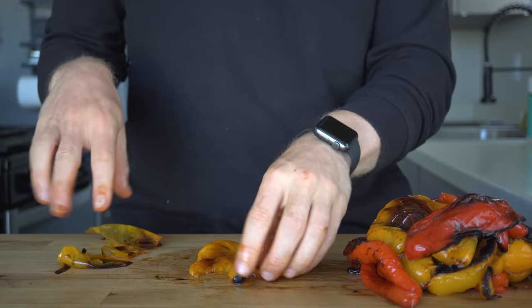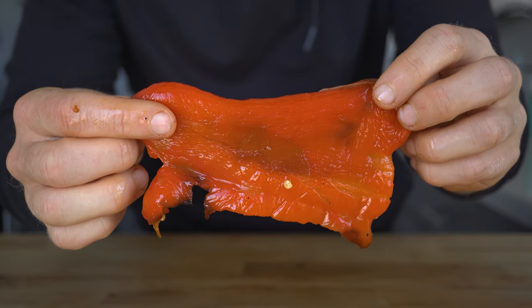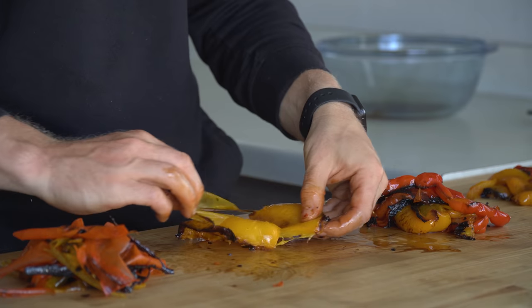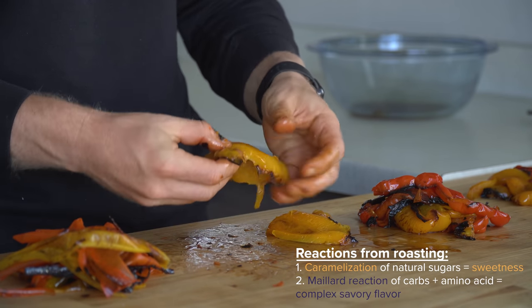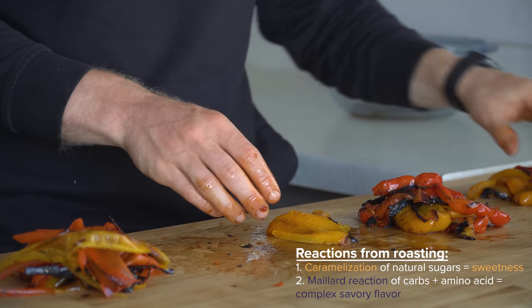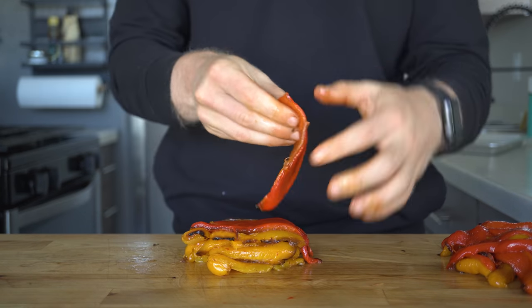Roasting these peppers has done a couple of cool things. First, texturally, it gives them a substantial, meaty, and silky texture that almost reminds you of a savory kind of meat. And then from a flavor perspective, two very important reactions have occurred: the caramelization of natural sugars in the peppers provides sweetness, while the Maillard browning reaction provides those complex meaty and savory flavors. When you combine those two reactions, they're absolutely incredible.